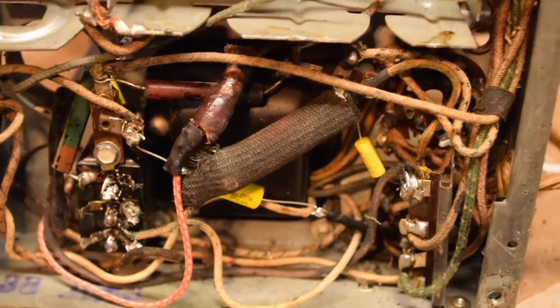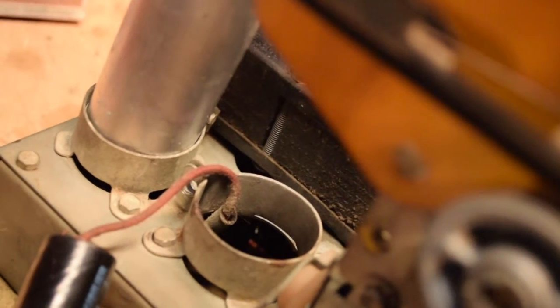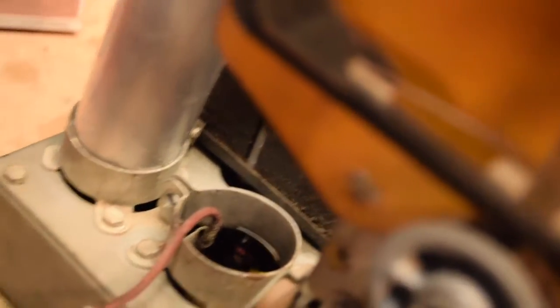Now it's off to the third electrolytic, which goes in a can above the chassis, right next to the other one I just installed. You can see the hole right there, and there's already a replacement capacitor that was wired in there — that one was just connected to chassis ground. You can see the positive lead coming up through the chassis, so that'll be connected to the new capacitor.